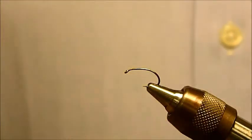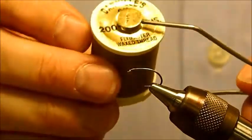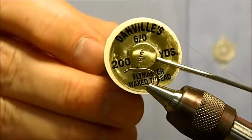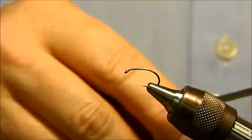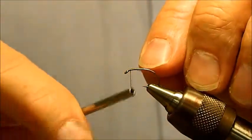The thread we're going to use is a 6/0 Danville thread. 6/0 is a 140 denier. We're going to start out by laying down a thread base and then attach our lead, so let's get started.